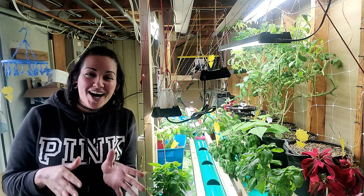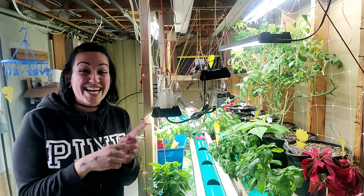What happens when you combine an outdoor rain gutter garden system with an indoor gravity-fed hydroponic system? Let's find out.